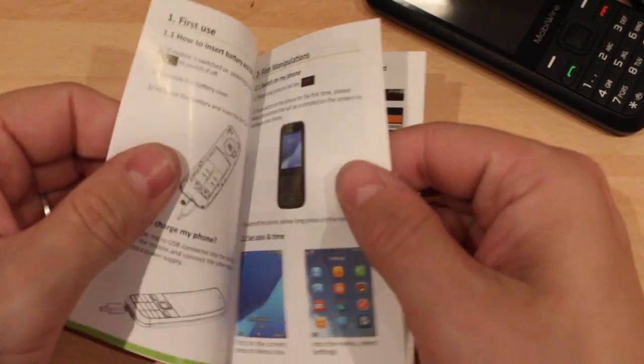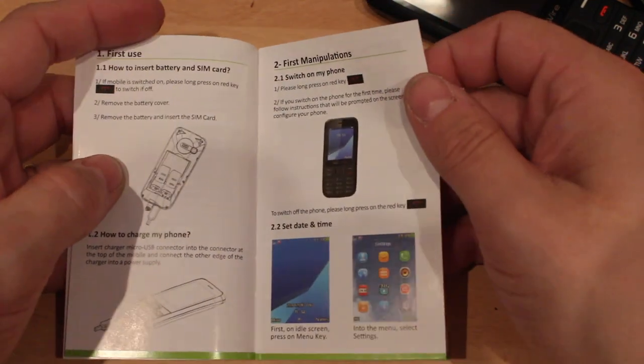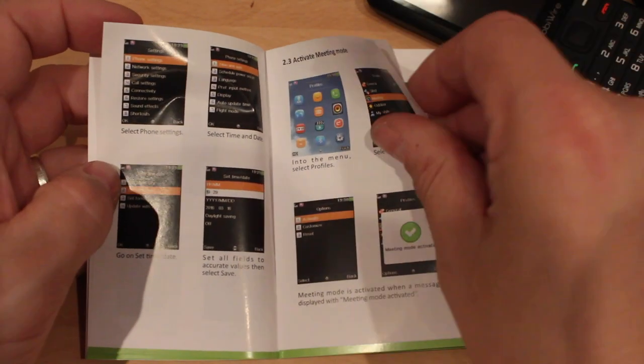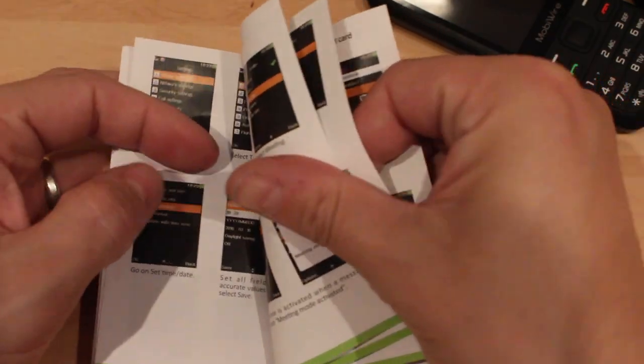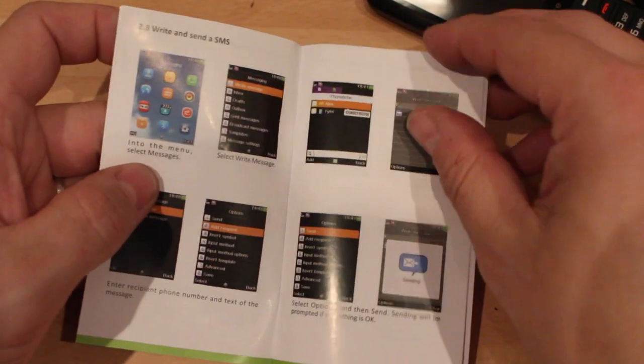But I will show you something about this handbook — check out that. I don't think I've ever seen colour pictures in a handbook before. That's proper instructions. The amount of people who come to my shop and say, has it got any instructions? Yeah, it actually has.